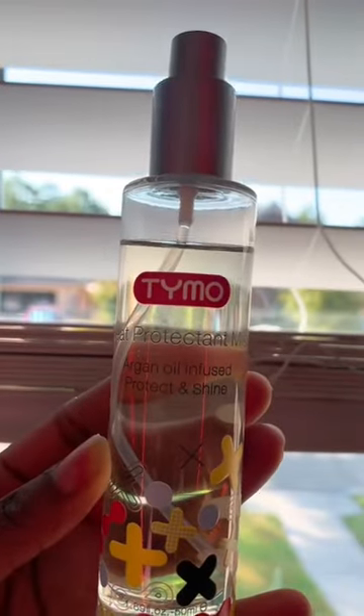Hey y'all, I'm back with another video. Today I'll be straightening my hair with this Hymo straightening brush. Before I do anything, I like to add their heat protection mist — it gives me a super natural shine.